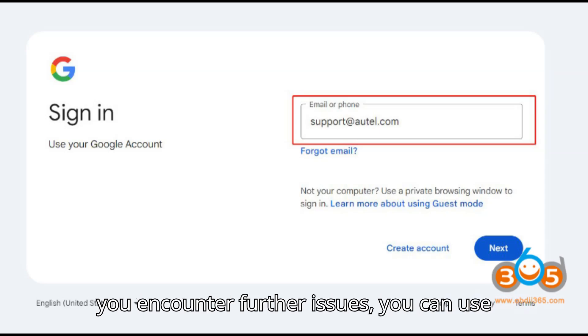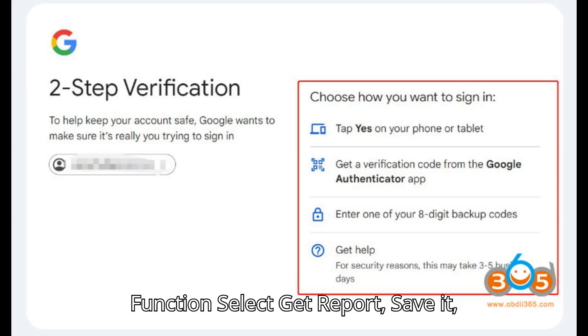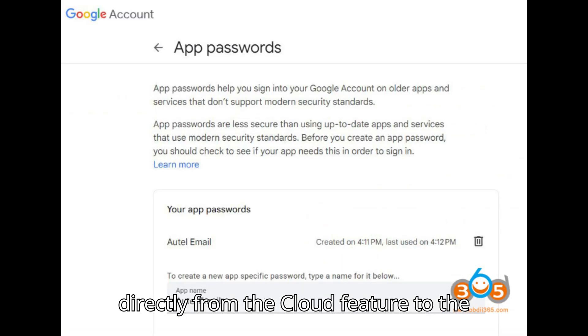Alternative Options: If you encounter further issues, you can use these alternatives. Option 1: Cloud Report Function — select Get Report, save it, and view the report. Share the report directly from the Cloud feature to the recipient's email.